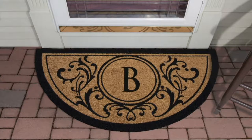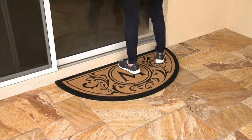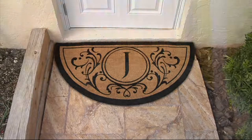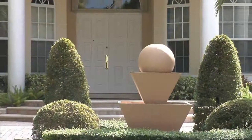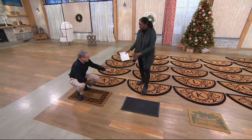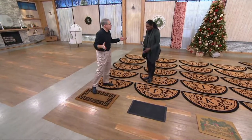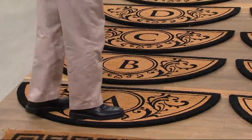You can see what it will do for any property, giving that home that elegant estate-like look. Put one at every single door — it dresses up the door and it's also about function. The wide flat line of this measures 48 inches, covering even a full double door. It's four feet wide by two feet deep. An average door is 36 inches across, so you're getting full coverage beyond the door.